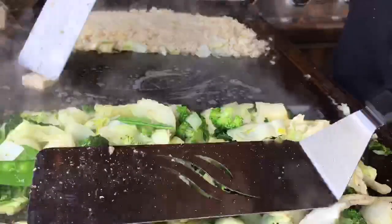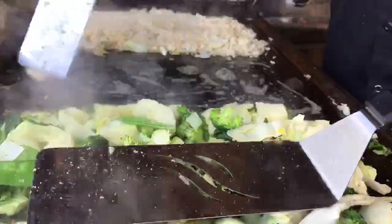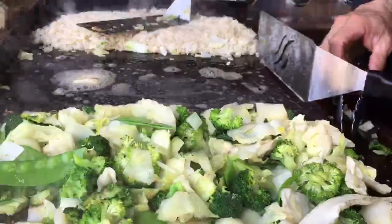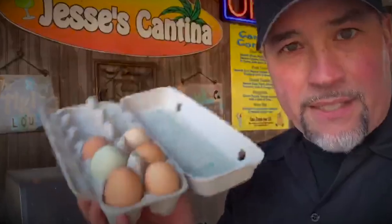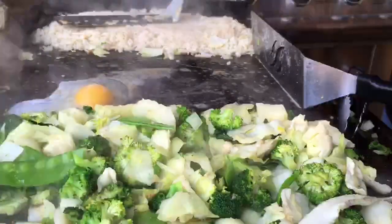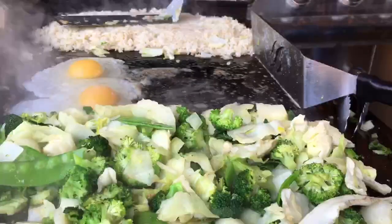My griddle is on a little bit of a slant towards me, so everything I'm putting down wants to lean my way. One thing I do to combat that is I make this little barrier right here with the spatula to get things set up so the eggs don't run all over the place.